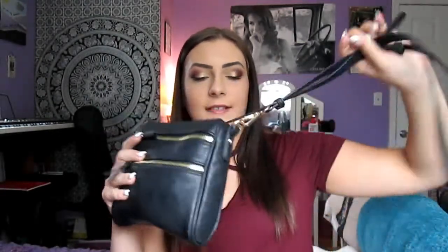This is my purse. I got it at Marshall's. It's nothing really special — it was like $20. It's just this black cute little purse. It's a crossbody, which I like because they're just more convenient, and it's small but it fits everything that I need. I don't really know what brand it is; it doesn't really say anything, but yeah, it's really cute and I'll just jump right in.